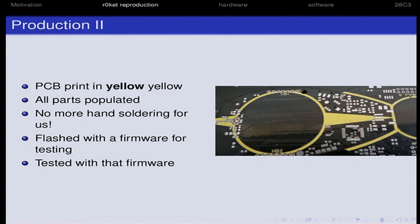Everything turned out okay. They also sent us an email saying: below 4 degrees Celsius, 15% of your rockets fail. Well, not really a concern for us, but it seems they also tested in a climate chamber. We didn't ask for that, but they did — and that's rather nice.